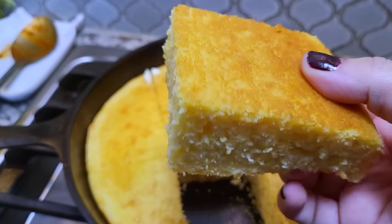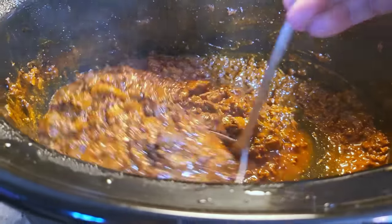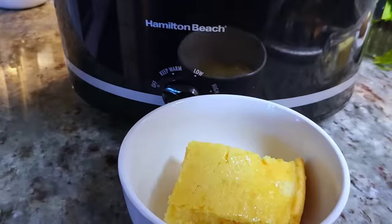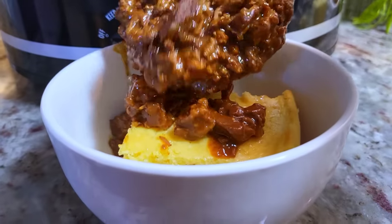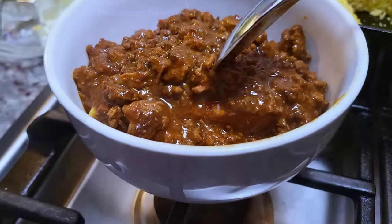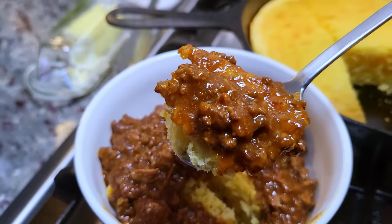I like to add the cornbread to a bowl and ladle a scoop of chili right on top. People have already attacked my crock pot of chili, but this is dinner and it's so good. I hope you give this recipe a try. I hope you like it, and thanks for watching.